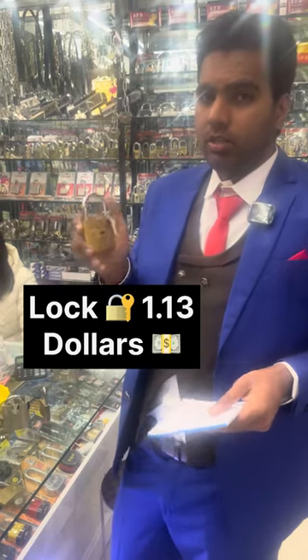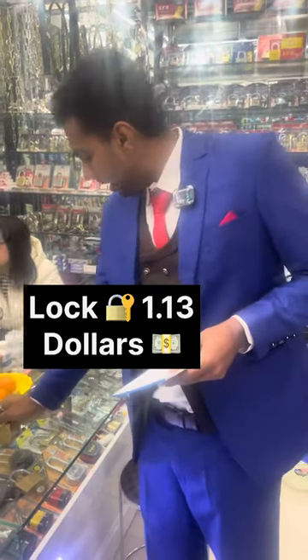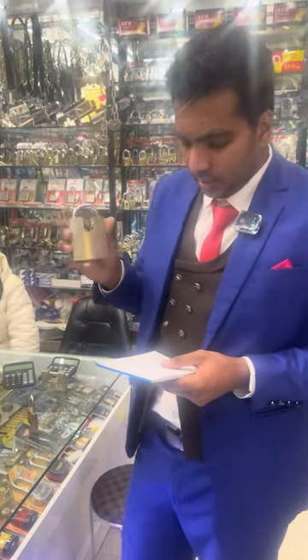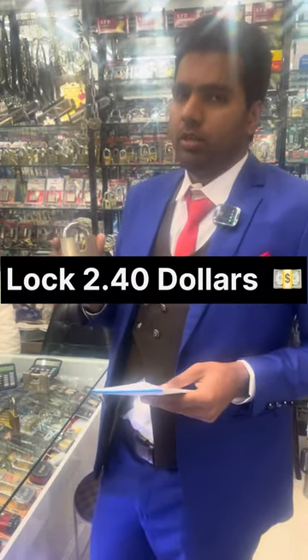Next we have the heavy silver one — as you can see here, this one is for 2.40 dollars.